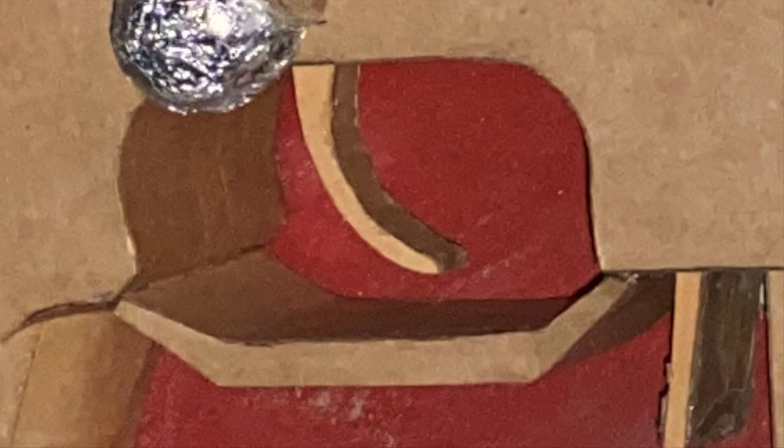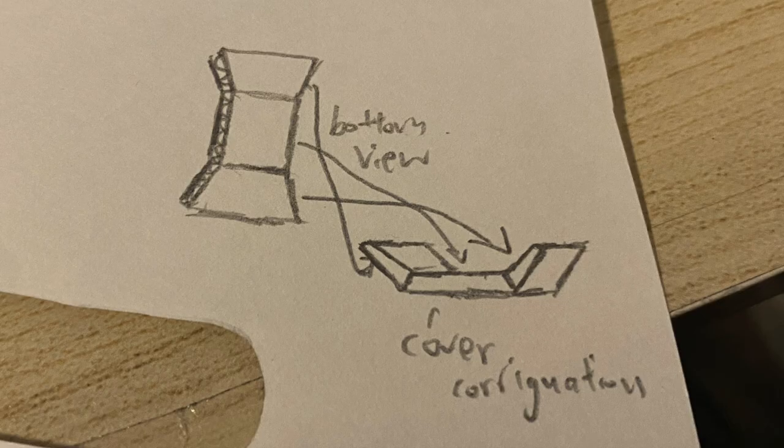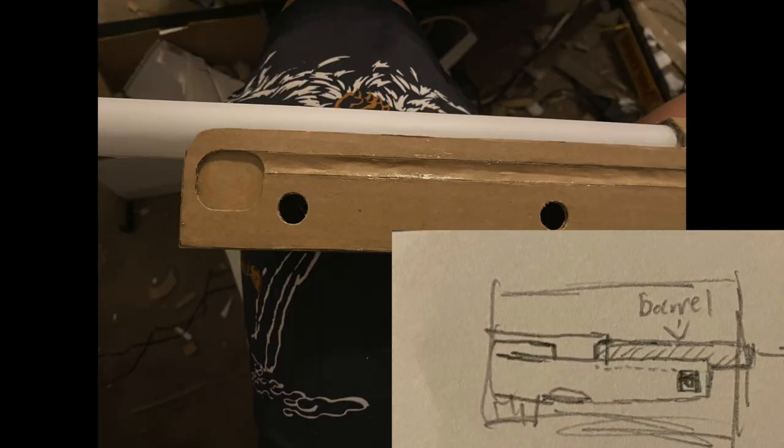Now we shall make the bar that protects the trigger — I forgot what it's called, I'm going to call it that. Here's a diagram of how to make it. You cut it into that shape and cover the corrugation.